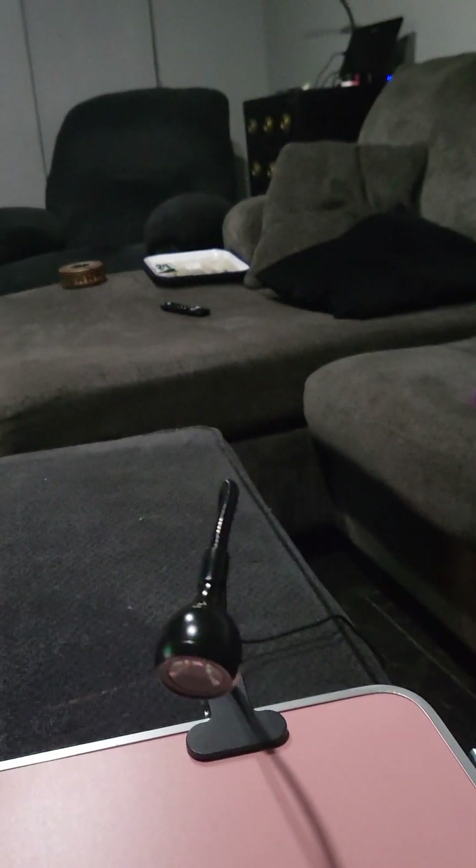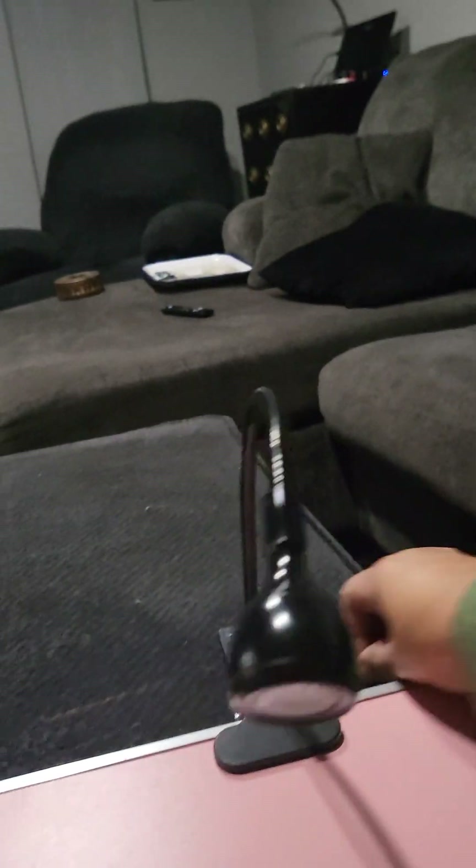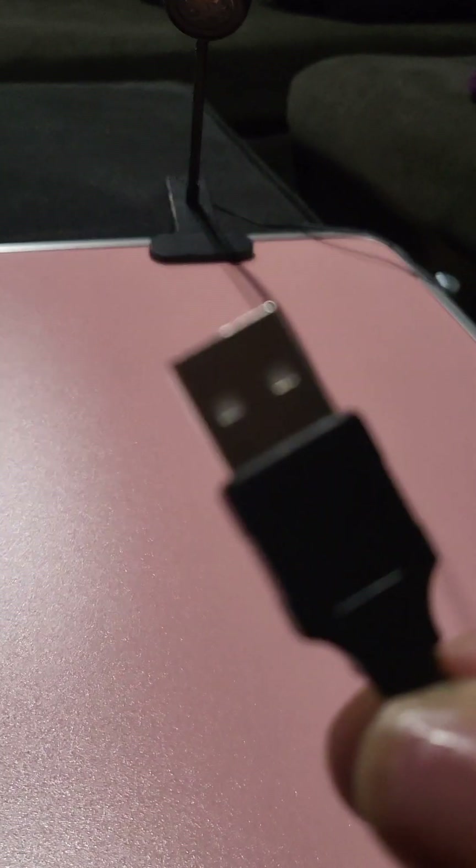This light is perfect because it'll stick right on there, and that's where your little LED light goes. It has a USB, and you just have to get your own little block.